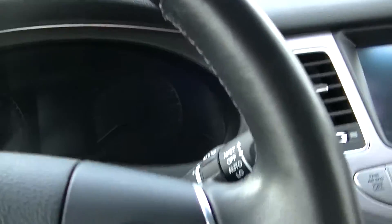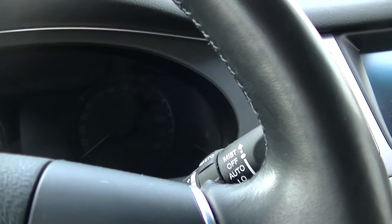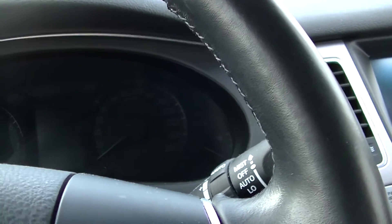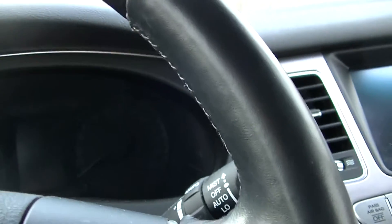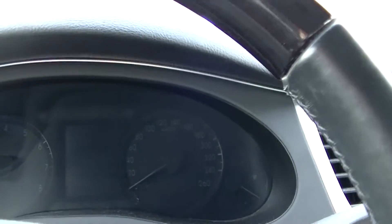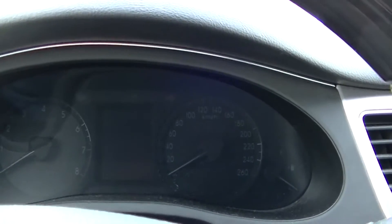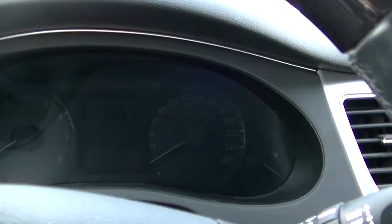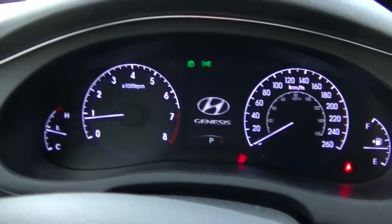It also has the smart cruise control feature, which is absolutely amazing when you're on the freeway or highway. You can set a distance to the car in front of you — if that car slows down, you slow down; if it speeds up, you speed up, as long as you're within a set limit. You hardly ever have to touch the brake or the gas in that mode — it's pretty awesome.